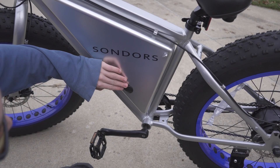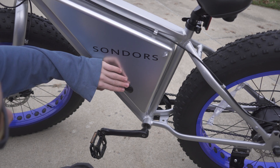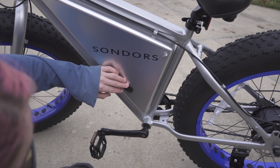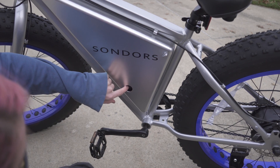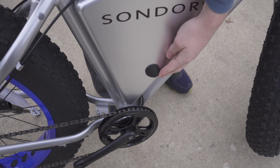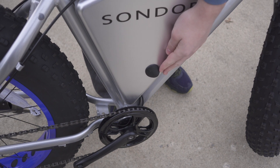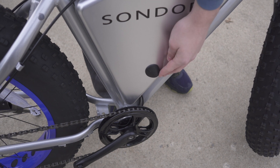If you've already put your battery in and still need to charge it, or if you don't want to take the battery out, we have these rubber gaskets here that you can just pop off — the charging port is right here. There's also another rubber gasket on the other side for turning the battery on and off while it's installed, or to turn it off when you're done riding.